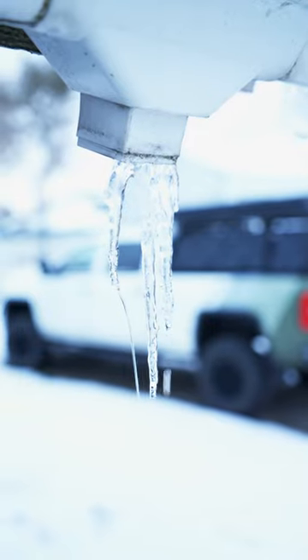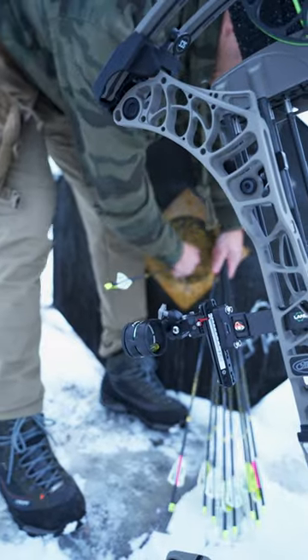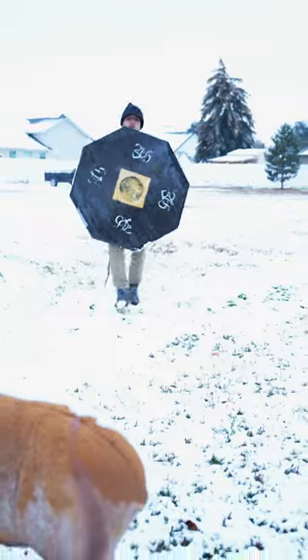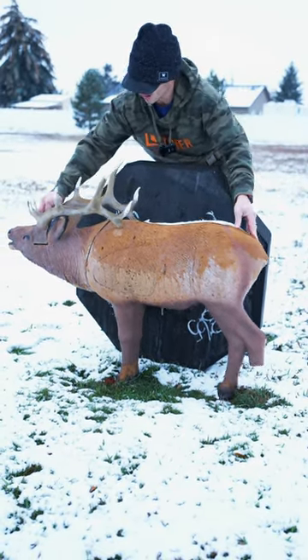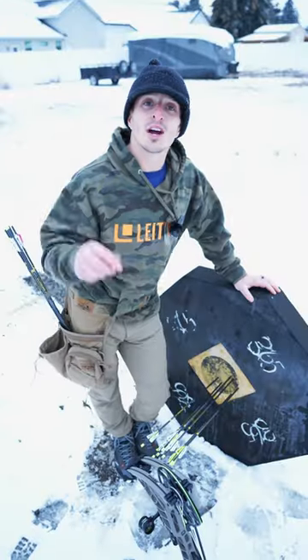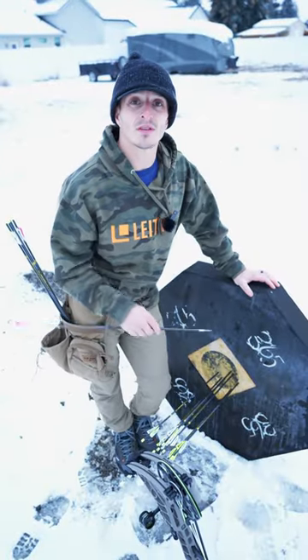I live up in the northwest corner, so we get rain, hot summers, and it's covered in snow in November and December. I don't like shooting into bag targets. Do what you got to do so that you can shoot year round and stay on your A-game.